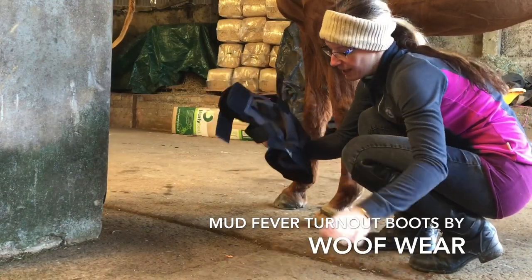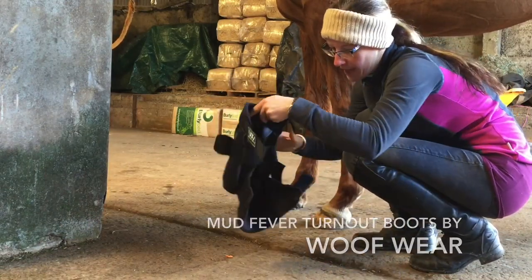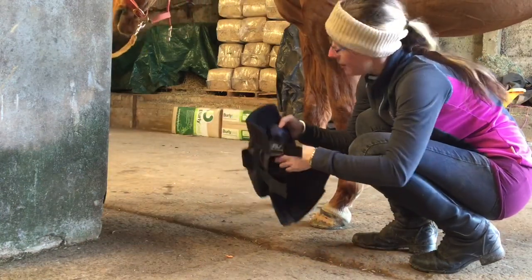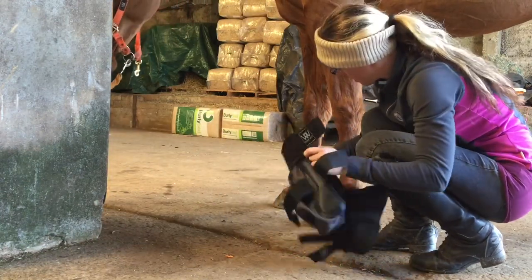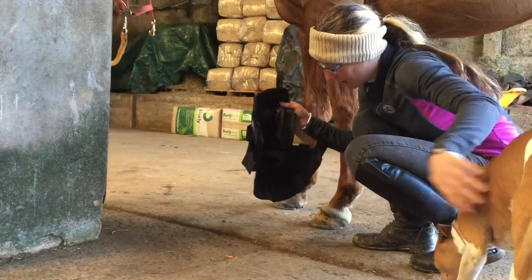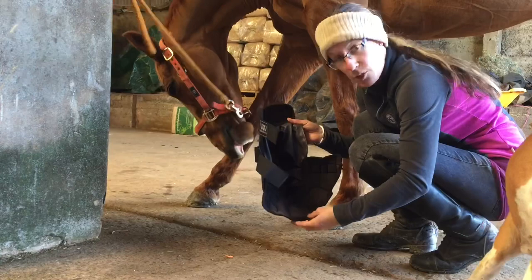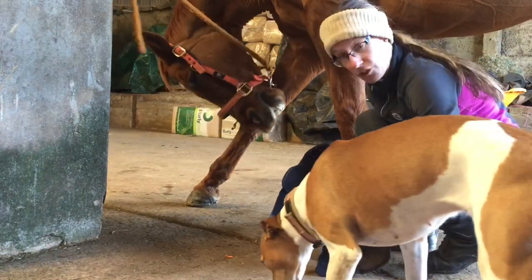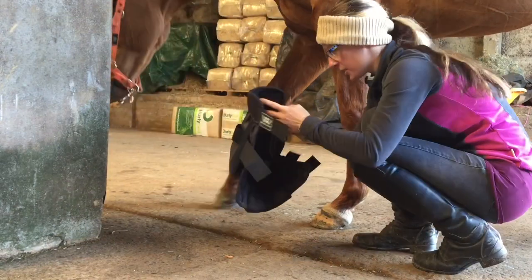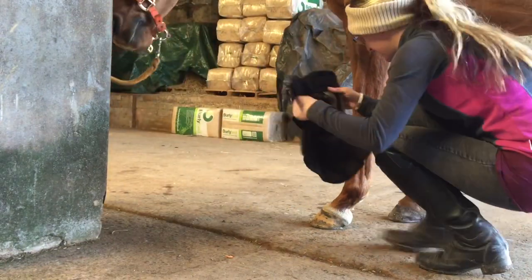I'm going to try out these new Woofwear mud fever boots today because this area is sensitive. She does get mud fever, but she should also be wearing overreach boots because she does pull front shoes off. Ideally these have them built in, which is great, so let's see what they go on like.